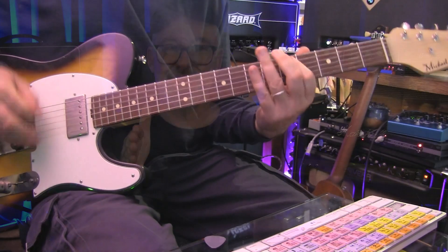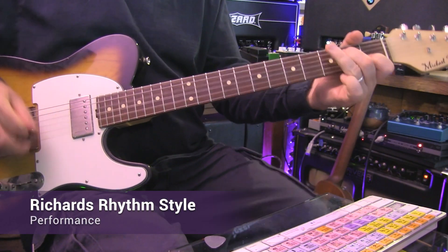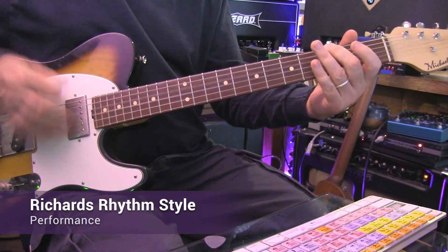Get out your overdrive pedal for this series of lessons. Then it's on to Keith Richards. Keith Richards-inspired rhythm playing is deceptively simple, but his right-hand accuracy and syncopated feel is what we will focus on in this series of lessons. I call it his balance.